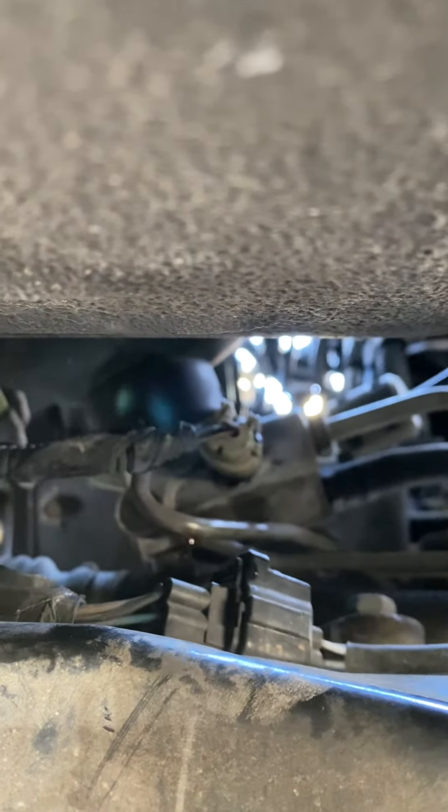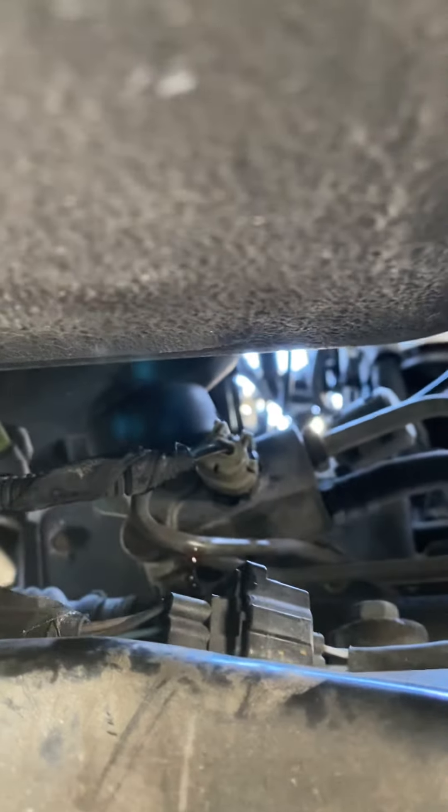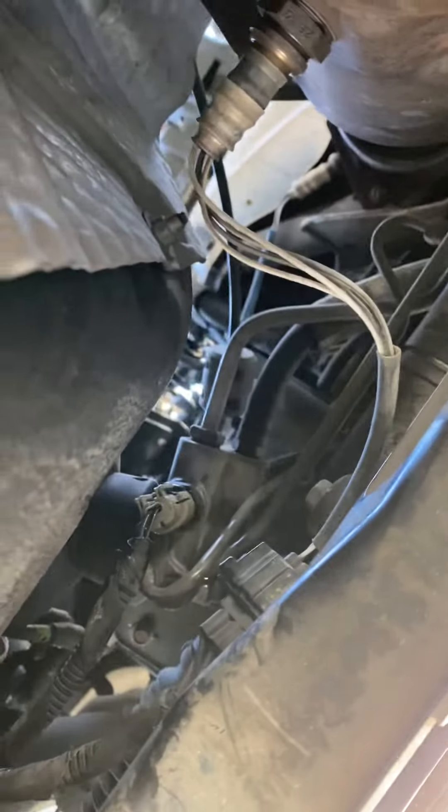You unhook it — unplug the connector, just a little two-pin connector. Pull it out and take that sensor out. It leaves just a little bit of fluid, so if you're pretty fast... yeah, there's a little bit of fluid. Put it back in and top off your fluid and you should be good to go.